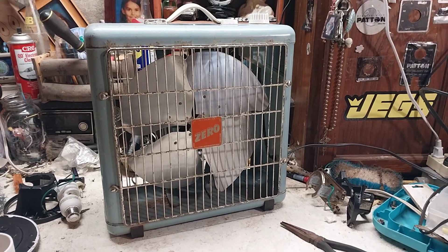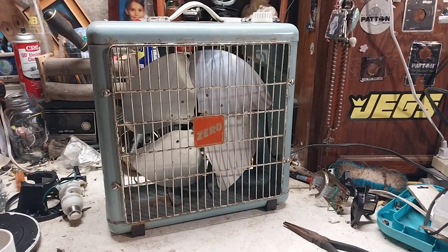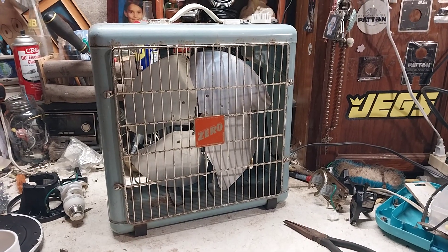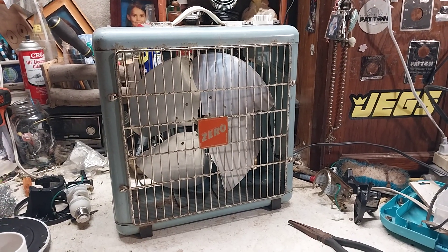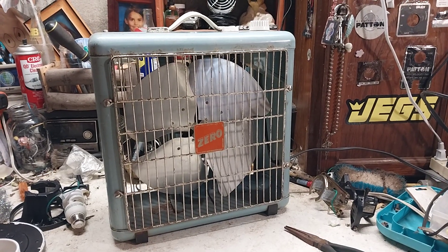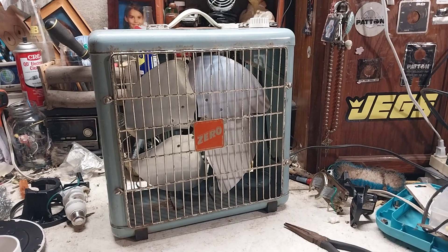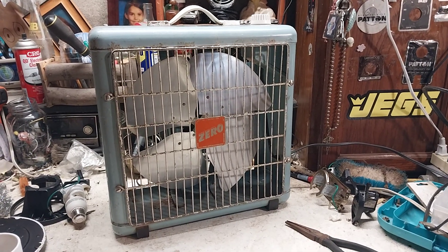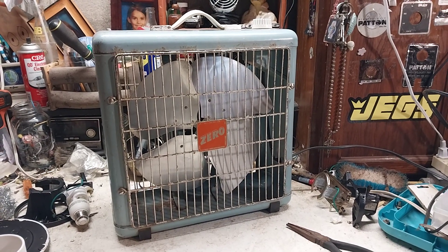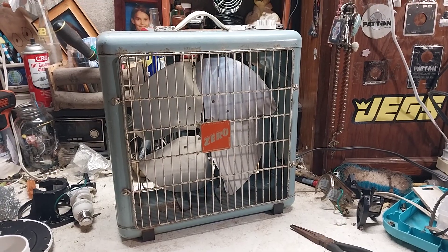Here we have this 12-inch Zero box fan. I've been meaning to do a video on it for a few days. There was a video I made on it but it was just kind of a cold start video — I never actually made a full in-depth video on it. I got this from Nick Dixon; I don't remember exactly how I ended up with it, I think it was a trade deal or something.